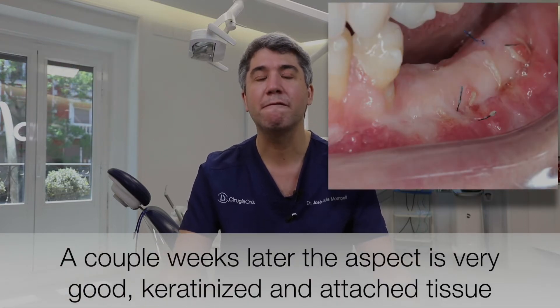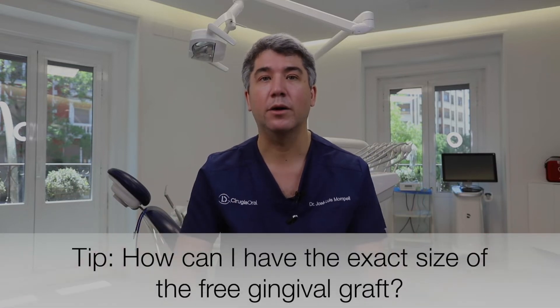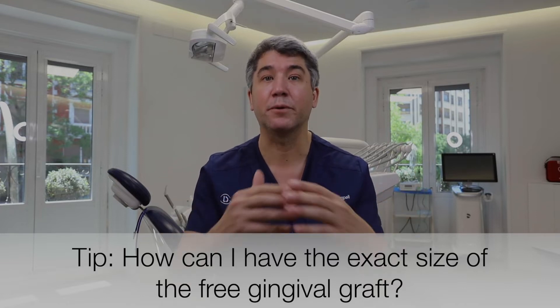We want to share with you five tips that will make your clinical practice easier, faster, and give you more predictable surgeries when doing free gingival grafts. The first tip is about how to prepare our graft. The first thing is to prepare the recipient site — we're going to make our incisions in the mucogingival junction and prepare our periosteal base. That periosteum will be the one in charge of vascularizing our graft. But the first tip is related to how large a graft we are going to harvest.